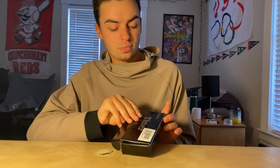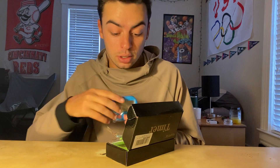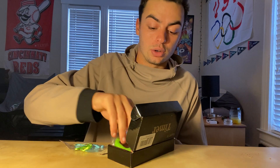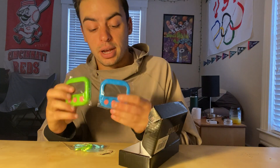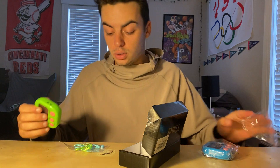Hi guys, today I'll be reviewing the pre-rise timers. You get two of them in a pack — this one comes in green and blue. I'm going to show you everything that comes with it. You get the blue one and also the green one; they do the exact same thing, so I'm just going to show you everything with the green one.